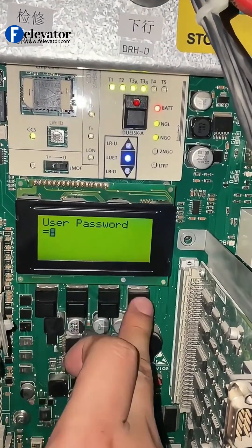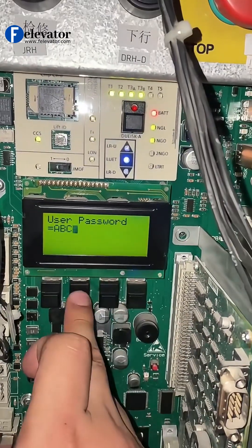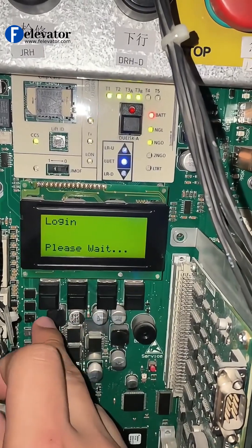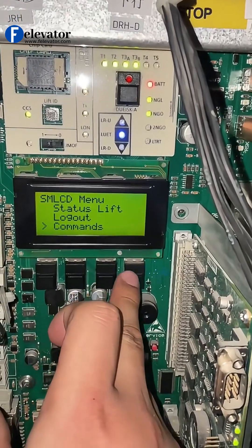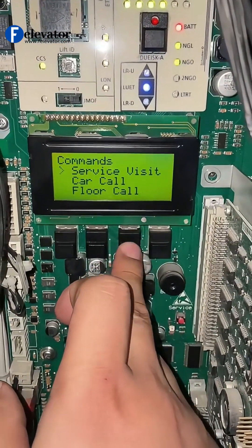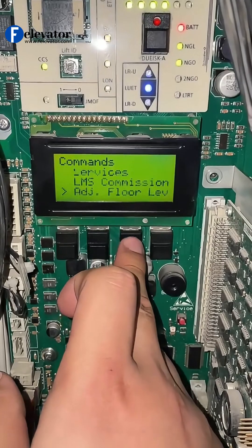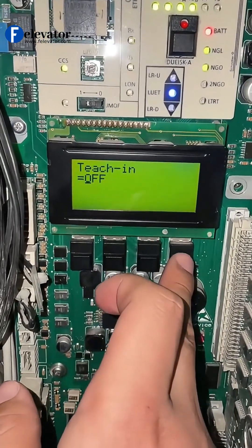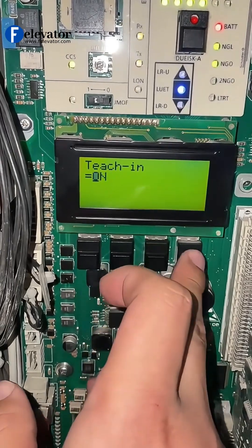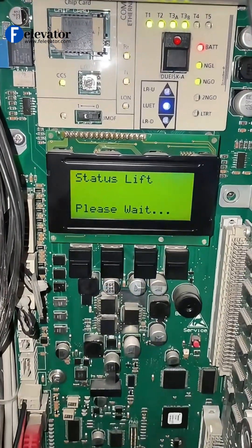Enter your password to access the menu. Go into Commands. Find Teach-in Lop — that's the Hall Call Learning setting. Select it. Change the setting from off to on. Confirm. The system is now in Hall Call Learning mode.